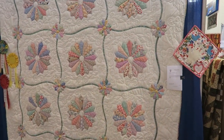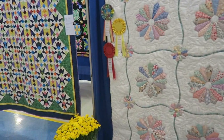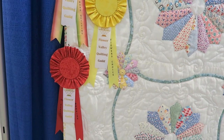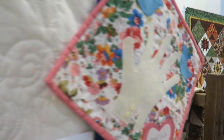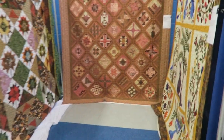This quilt here won viewers choice so it was moved up to our viewers choice spot. It also won second place in bed size quilt and also won best hand quilting - so this is an awesome show. This year we also made 'do not touch' little mini quilts for the guild, and guild members made various ones - they're all different.